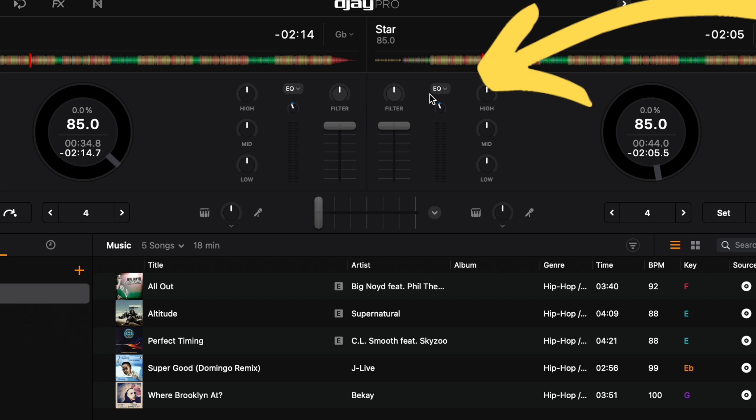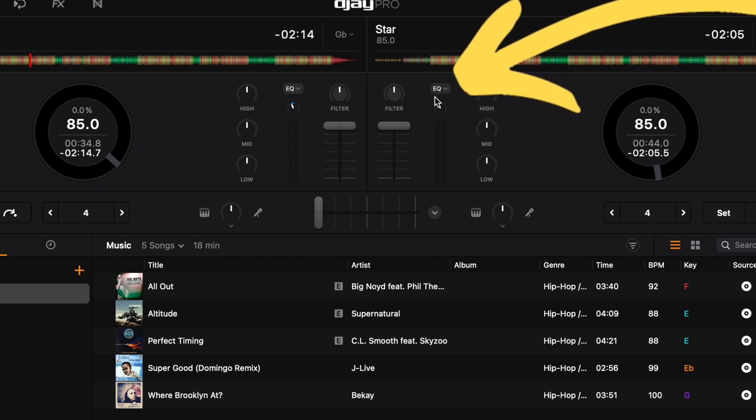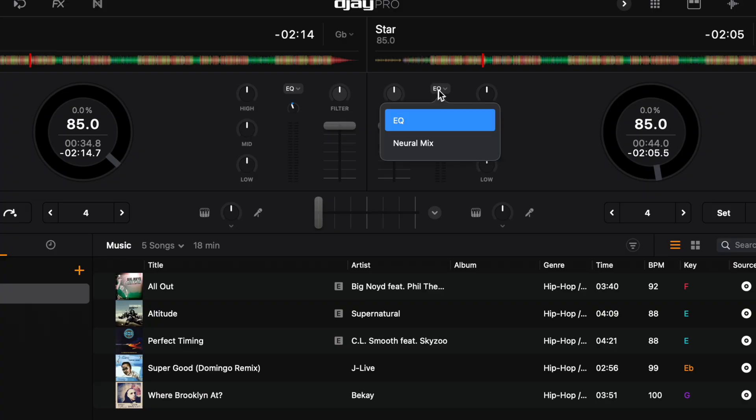Another way to access Neuromix is over here near the EQ. There are a lot of hidden dropdown menus in this app — I'll make another video showing you all of them, but here we're talking about Neuromix. Drop this down and you get EQ, which is the traditional EQ DJs have been using for years — lows, mids, and highs — the traditional way of mixing and blending frequencies together for smooth mixes.